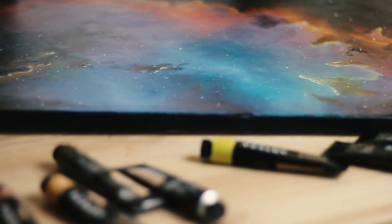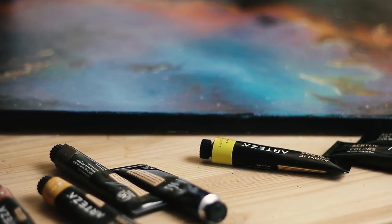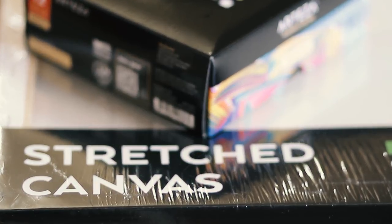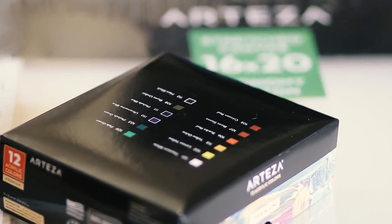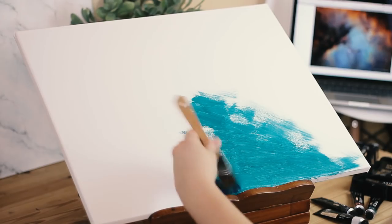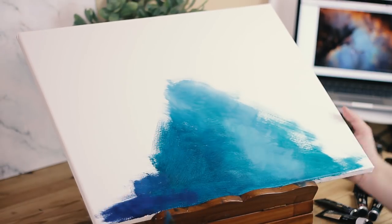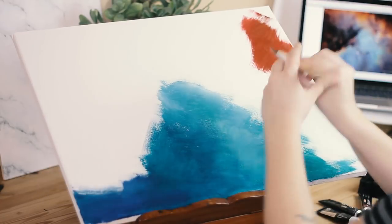Hey guys, so today I'm going to be doing an Arteza product review. They sent me some of their new acrylic paints and stretched canvas and I got to test them out. I do want to preface this that I was not paid to make this video, so all of my opinions and experiences are simply my own. They just sent me some products to try out.